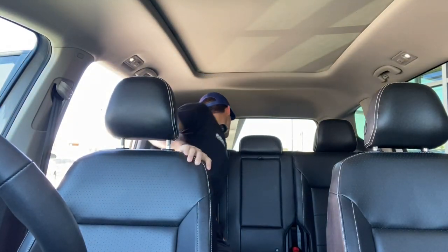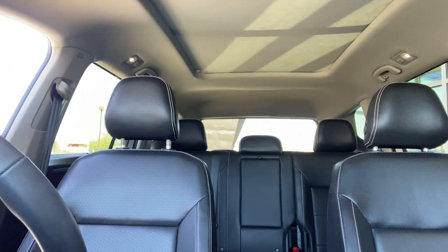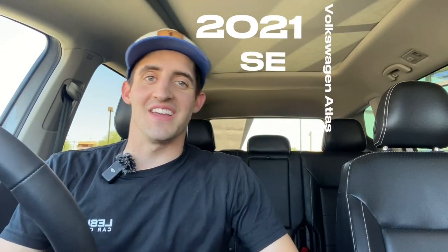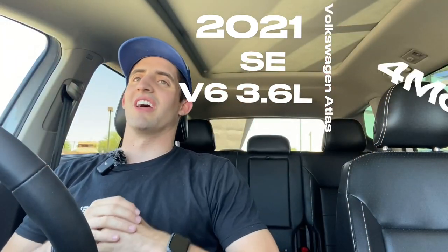It's pretty spacious, I'm not gonna lie — holy cow, third row! What's up, what's going on guys, this is Adison with the Swear Car Company. Right now we're in the 2021 Volkswagen Atlas SE V6 3.6 liter 4Motion with Technology — absolutely insane. We're inside this mid-sized SUV and it's absolutely awesome.